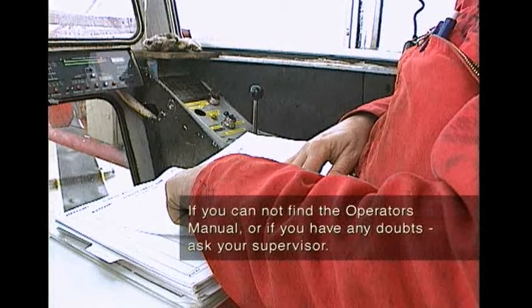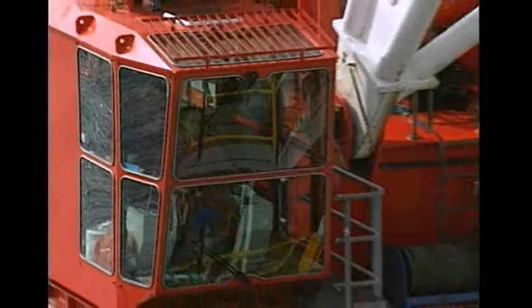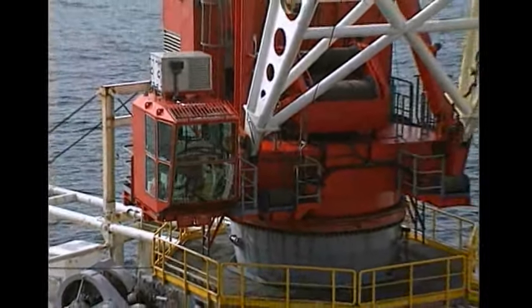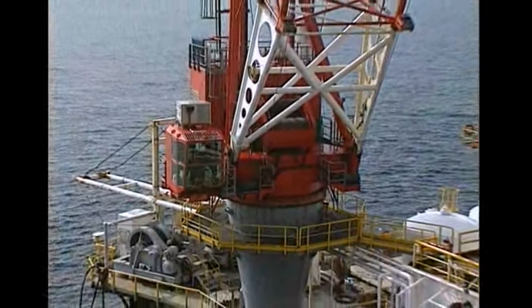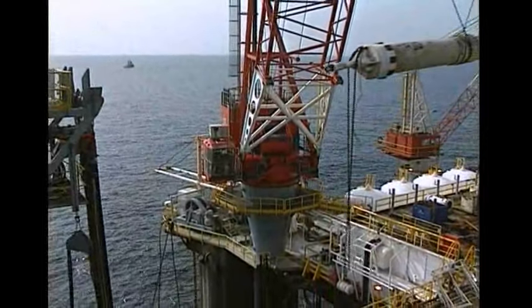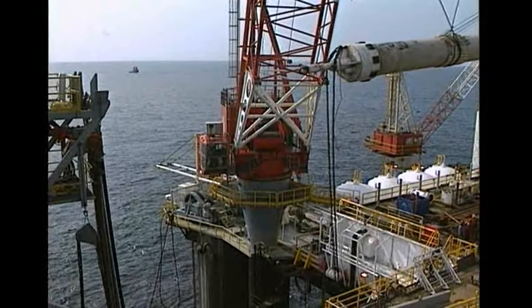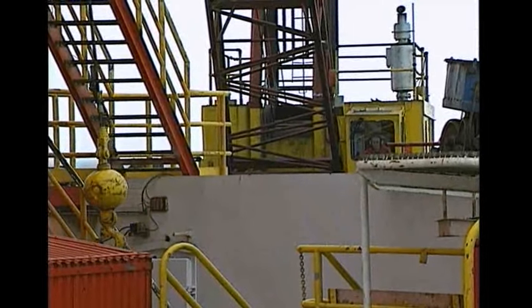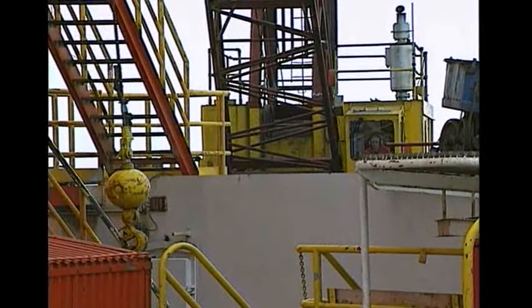We'll look at how all the controls in the cab work in the video 'Crane Operations on a Drilling Rig'. Every member of the crew must work safely at all times. As a crane operator you have a particularly heavy responsibility — if you operate the crane in an unsafe manner you may seriously injure other personnel, cause damage to equipment, and seriously disrupt the operation of the rig. There's a lot to think about, but in time it'll all become part of your routine.